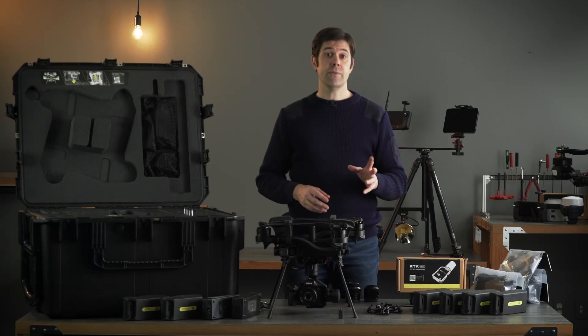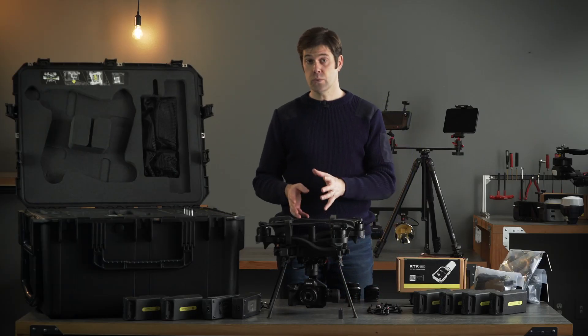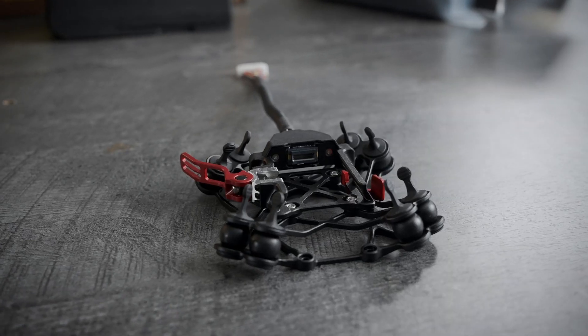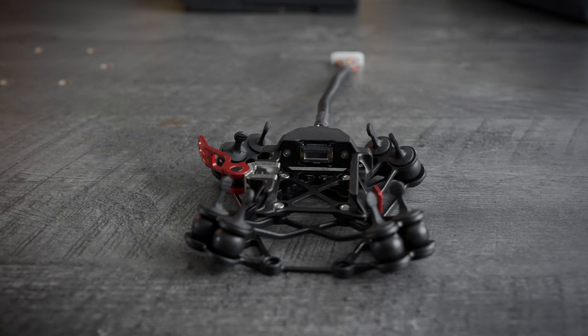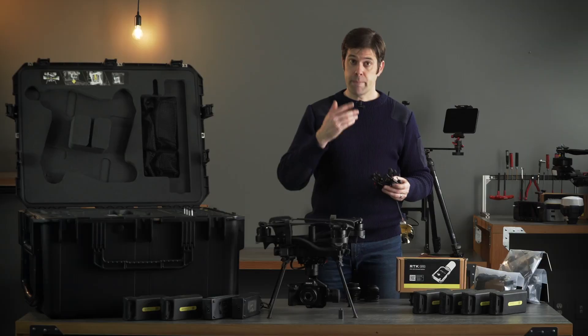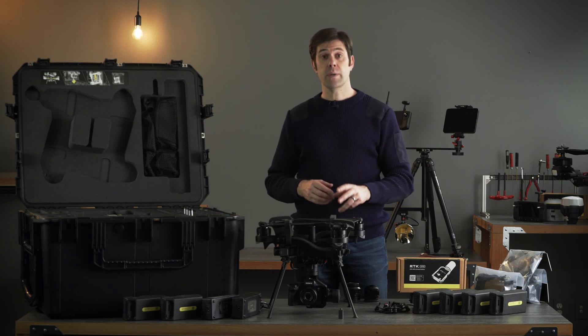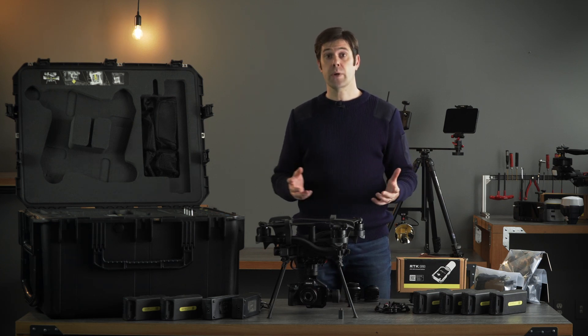If you already have an Astro and you want to use the mapping payload with it, you can absolutely do that. We offer an upgrade kit which is the smart dovetail payload receiver. You can mount it to your Astro and it'll be compatible with this payload and future payloads from FreeFly and other companies.